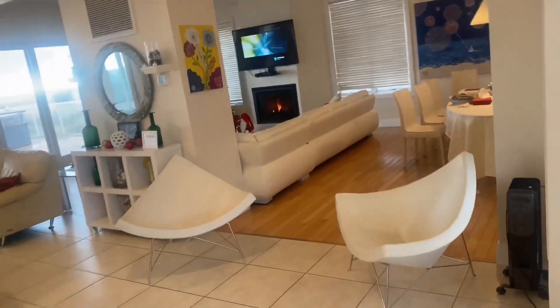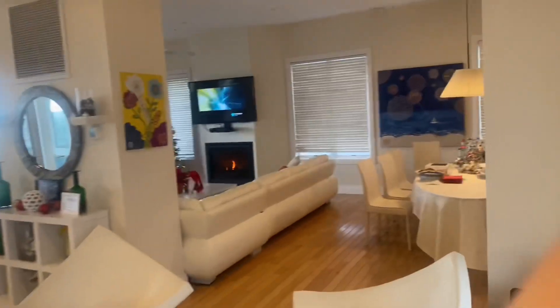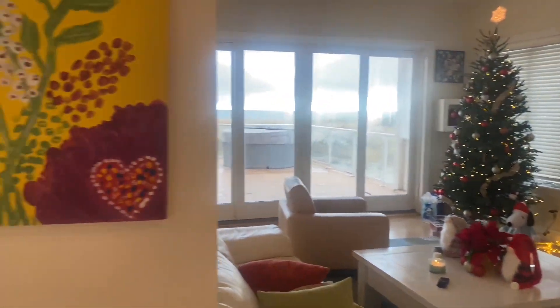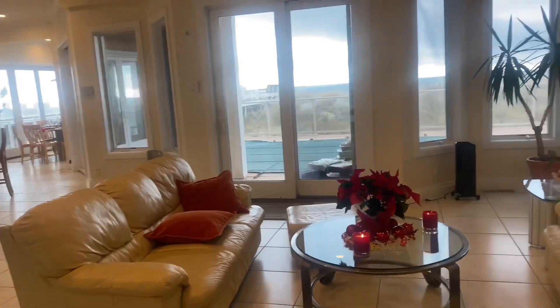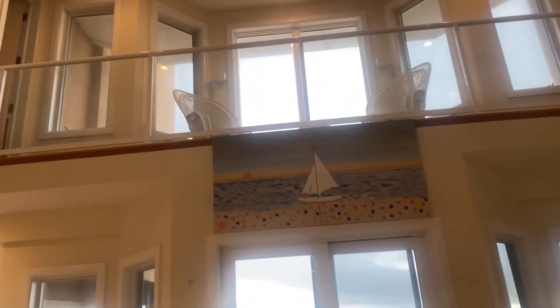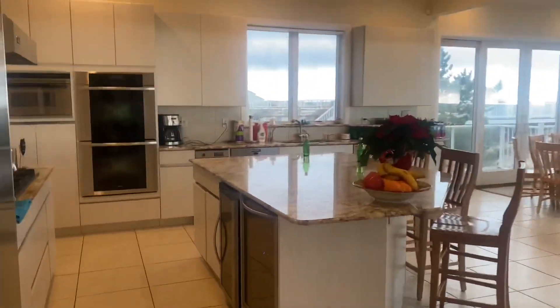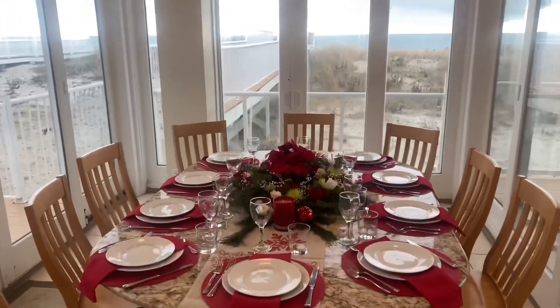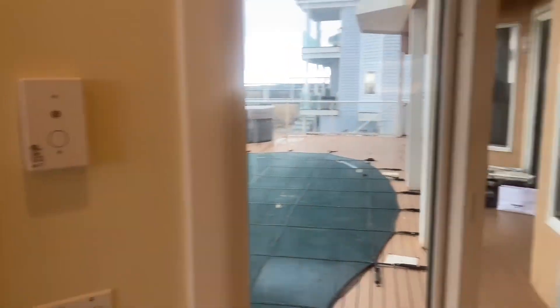Hi, come on in and Merry Christmas. This is Ilan Laloume, a wonderful chef who is preparing the Christmas dinner for us tonight. Let's see him a little bit in action. Very exciting.